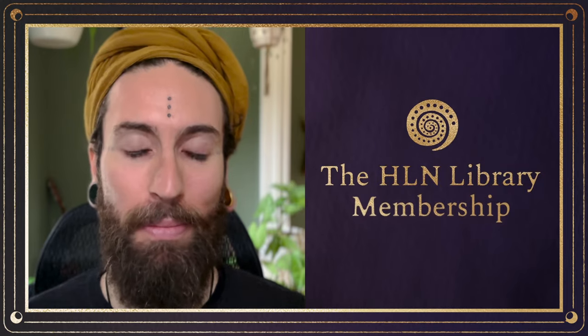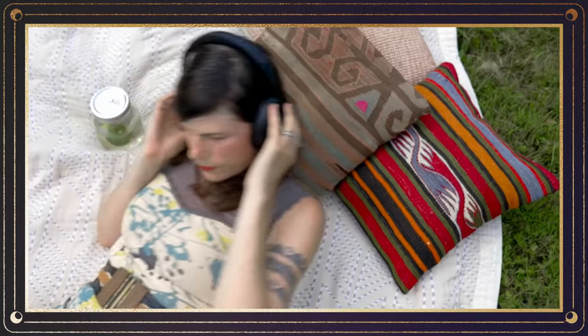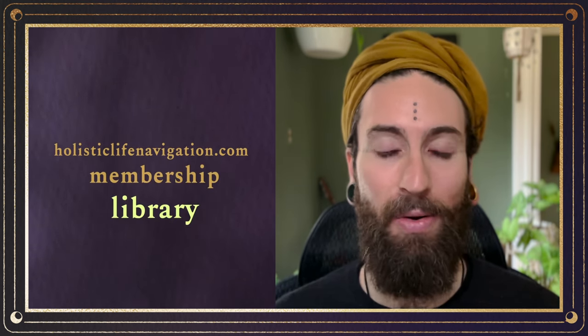I created a space that is affordable, accessible, and anyone is allowed to join anytime — it's called the Library Membership. It's an online private platform that hosts dozens of my webinars, somatic practices, private mini lectures, and movement practices. There's also a monthly sound healing, a weekly Tuesday live mini practice with me and other participants, and you'll be invited to be a live audience member in our monthly HLN team podcast recordings with a Q&A after the episode. Go to holisticlifenavigation.com and click on membership, then library.